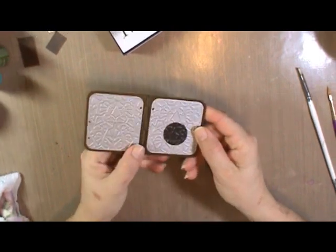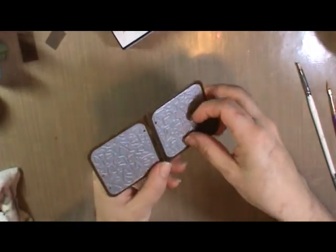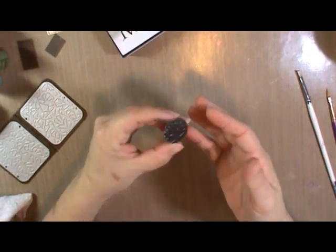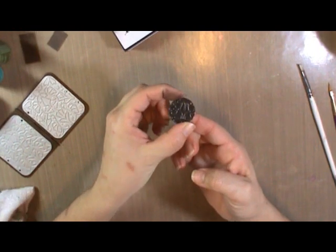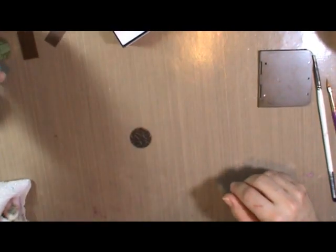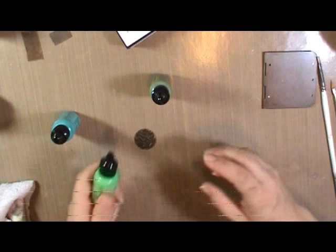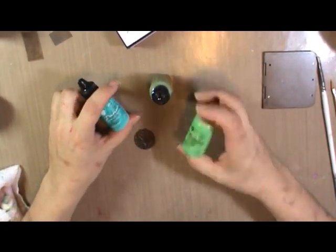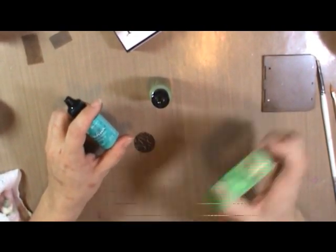Okay, so open up your folder and you can see now that the plain disc has a design — a raised design on both sides — and then we're going to color it. I've played around with a bunch of different methods, so I'm going to show you all of them, but primarily we have the Vintage patinas. Vintage partnered with Ranger, and Ranger always makes top-of-the-line products.